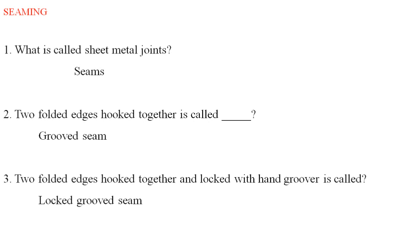Two folded edges hooped together and locked with the hand groover. Two sheets that are folded together and hooked, then one hand groover is locked in the same way. It is called a logged grooved seam.